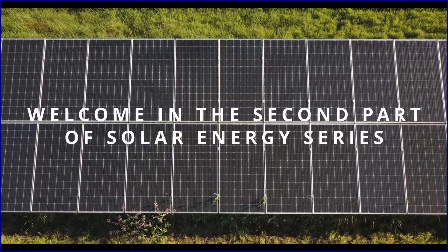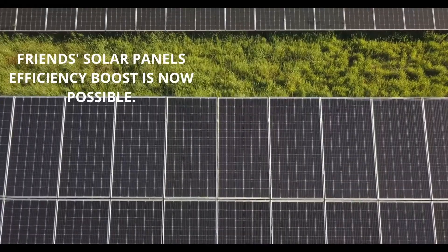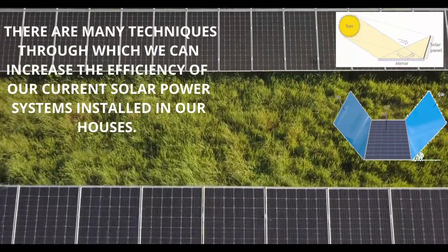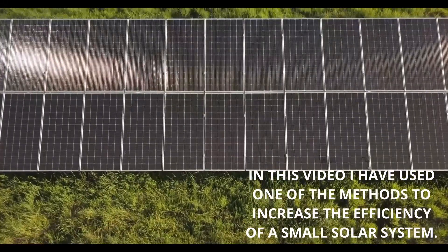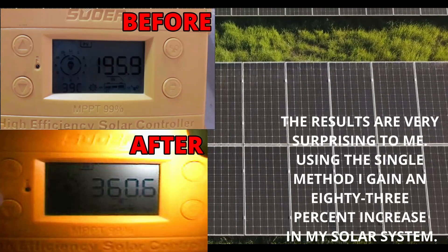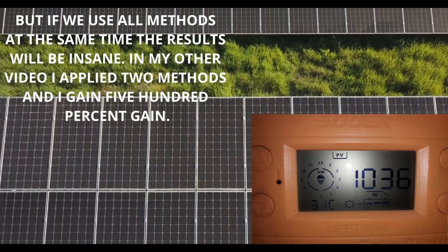Hello everyone. Welcome to the second part of the solar energy series. Solar panel efficiency boost is now possible. There are many techniques through which we can increase the efficiency of our current solar power systems installed in our houses. In this video I have used one of the methods to increase the efficiency of a small solar system. The results are very surprising to me. Using a single method I gained an 83% increase in my solar system. But if we use all methods at the same time the results will be insane.